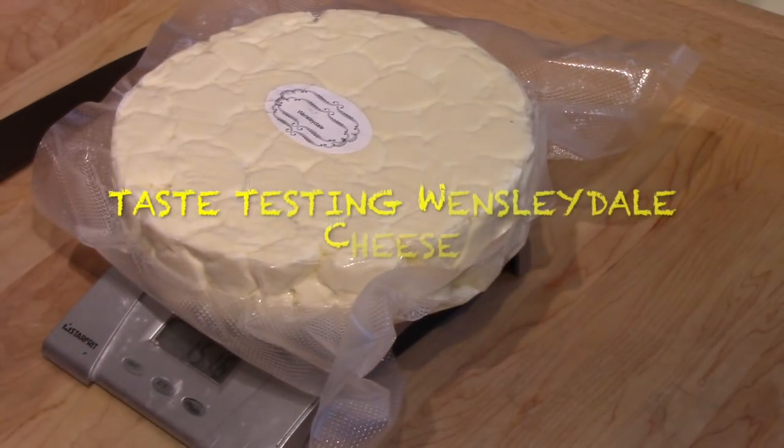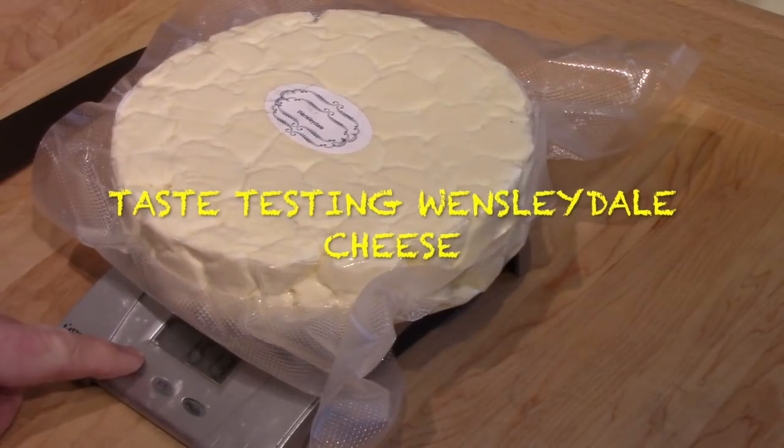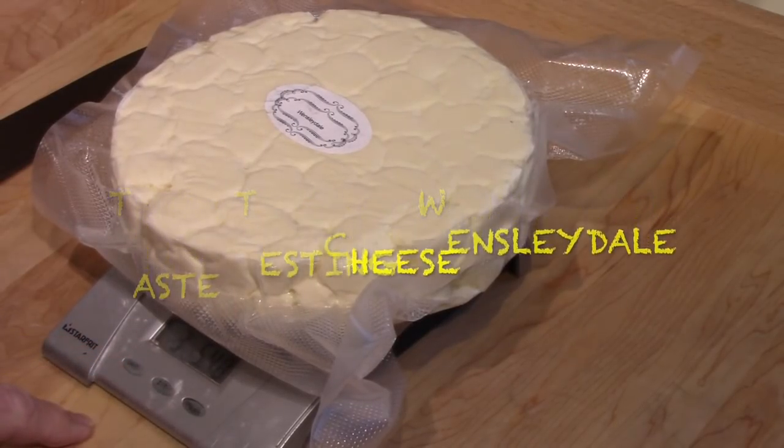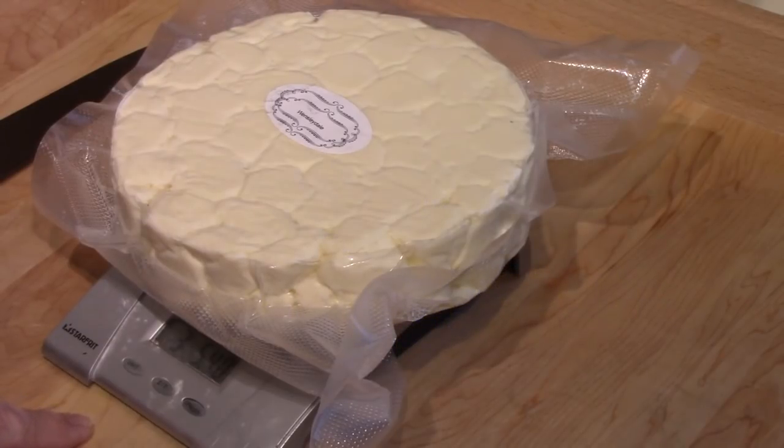I thought I would weigh it this time — I forgot to do it the last time. It's 1.5 kilos, 3 pounds 5 ounces.